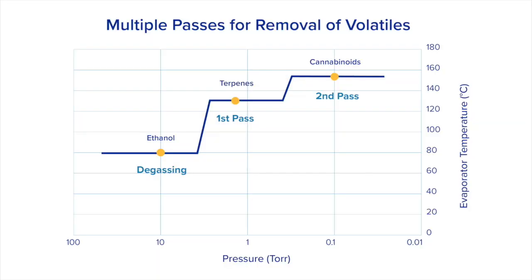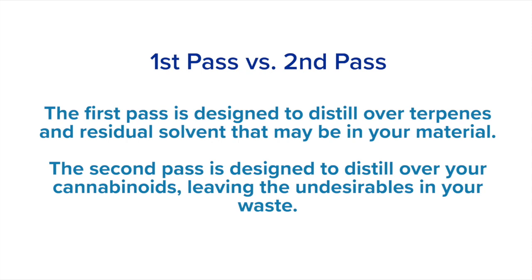So as an overview, the first pass is designed to distill over terpenes as well as the residual solvent that's in your material. Doing this will allow you to achieve a better vacuum when you get to your second pass.